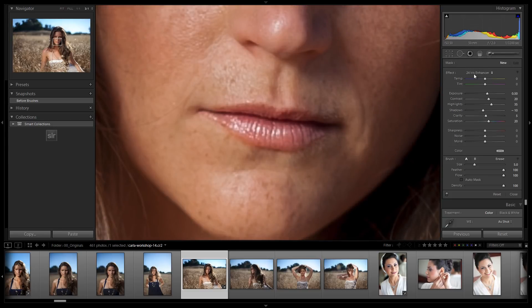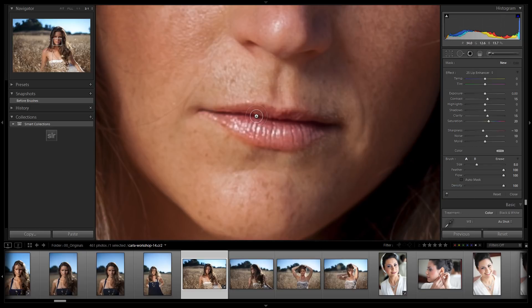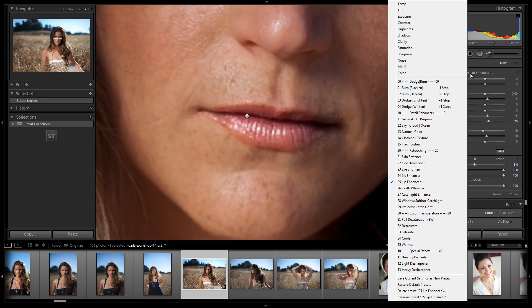We're going down to the lip enhancer. We're going to take this and pull over the lips. This has the effect of making the lips pop just a little bit more — darkening them slightly, increasing the saturation just a tiny bit, and just amplifying them overall. Let's check the mask by hitting O — it looks fine. Let's hit enter and see what else we have.